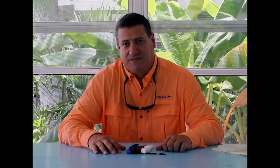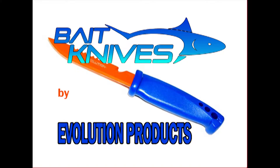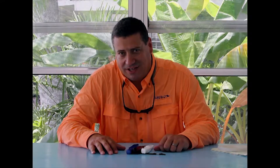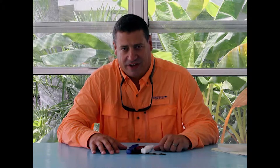Hi, Sid Dobrin here with Inventive Fishing. Today I want to talk to you a little bit about bait knives. Now, if you're like me, when it comes to fishing, you're also probably a big knife fan.